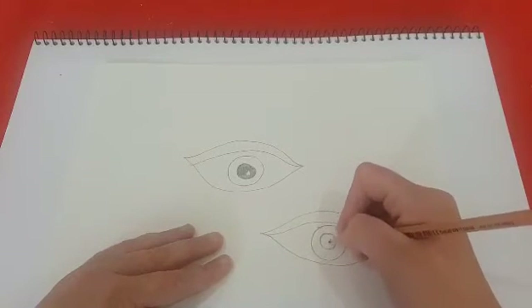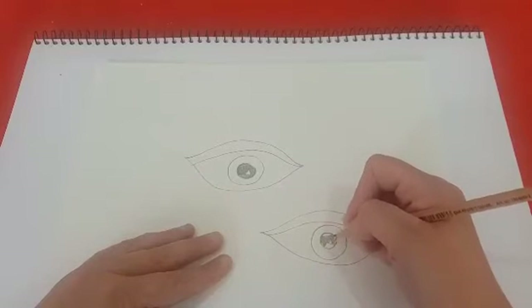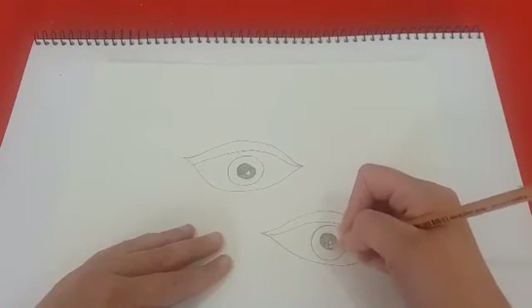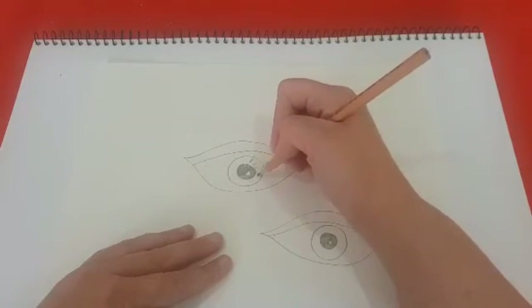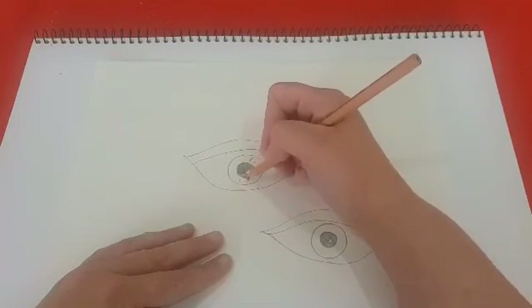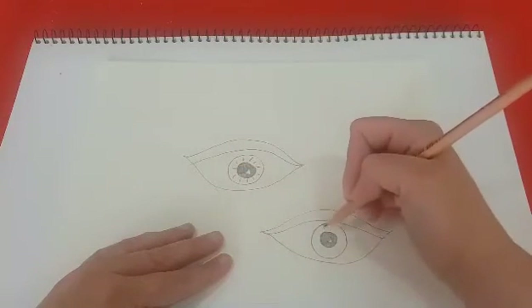And the same for the other eye. Make sure you don't colour in that triangle. Now you can draw some lines prior to colouring it in, but you don't have to — I'll leave this one blank.